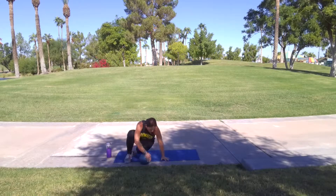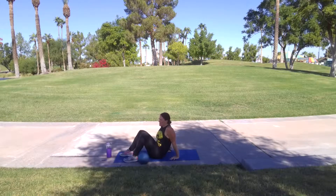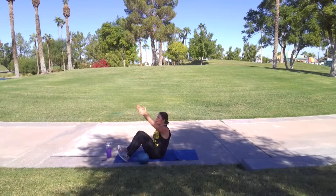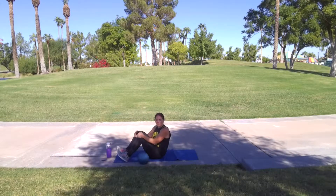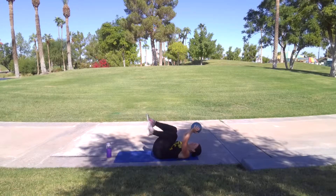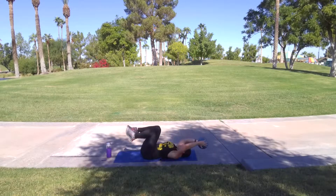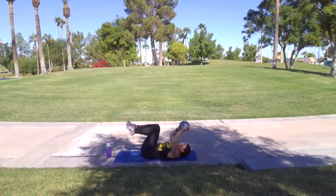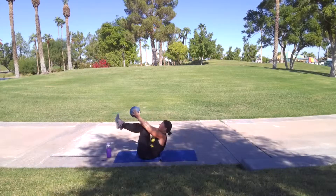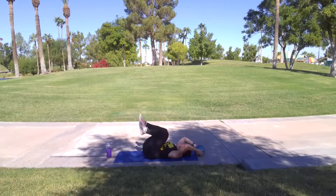Alright, come down. We're going to put this medicine ball on our shins, then we're going to come up and take it off. I want you to pretend like there's a bar by your knees and you have to lift this weight up and off of your shins. Make a tabletop with your legs. Ball goes above your head. Come up, put that weight on your shins, come back down, lift that weight up and off. Alright, that was your test. Let's go.